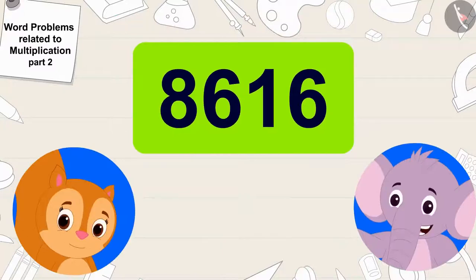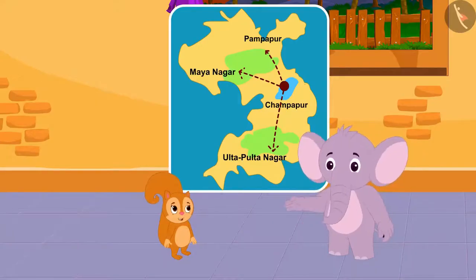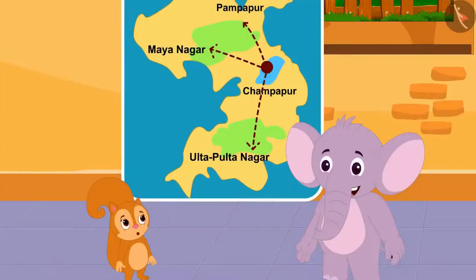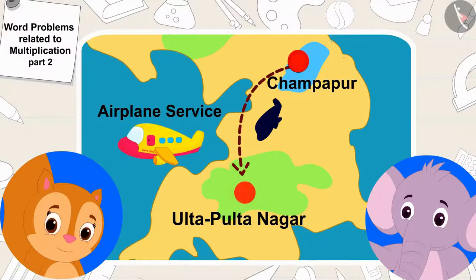So many people will use our bus service! Appu happily told Chanda, and we are even running the bus service to more places. Appu said excitedly: our Chappu Travel Company is doing very well, so why don't we start airplane service from Champapur to Ulta Pulta Nagar? Chanda agreed it was a very good suggestion and said let us buy an airplane too.